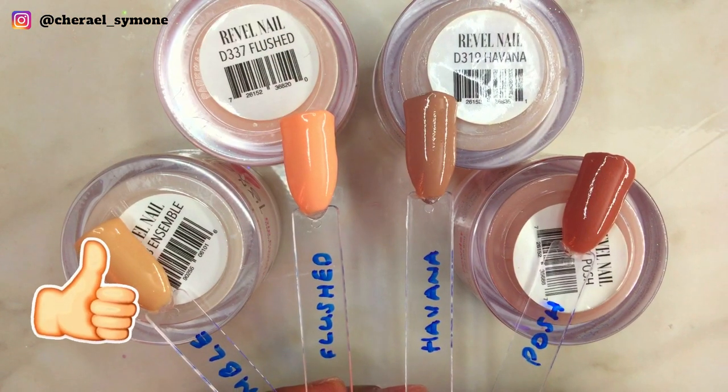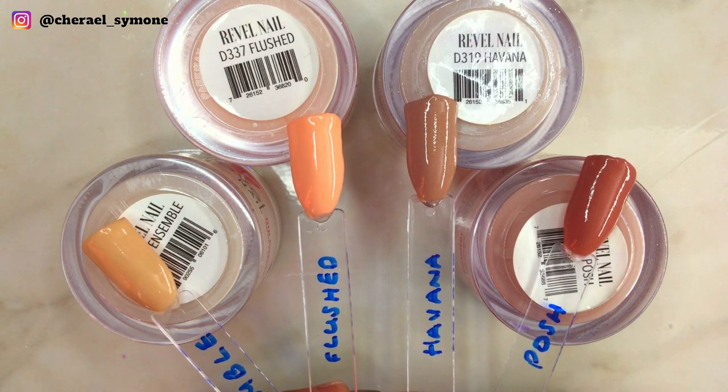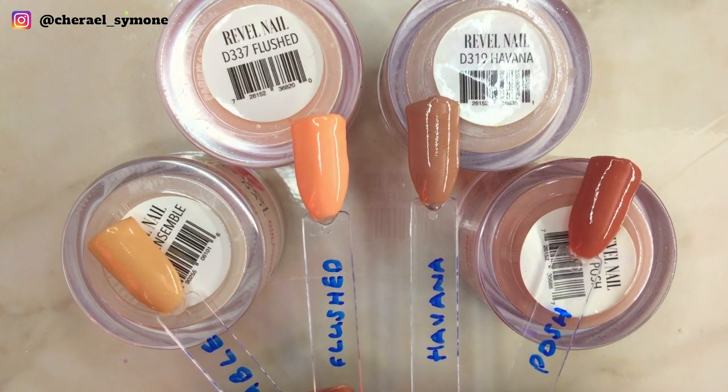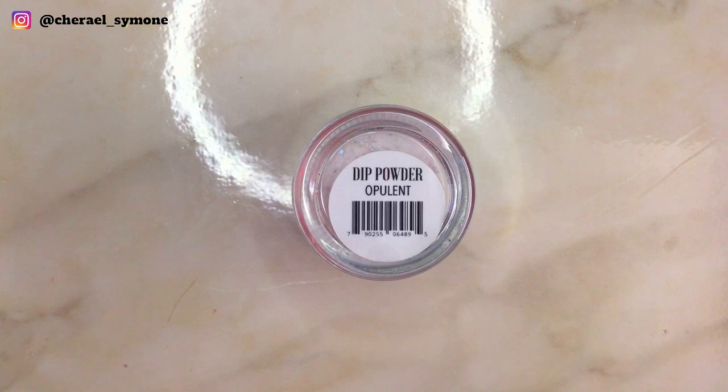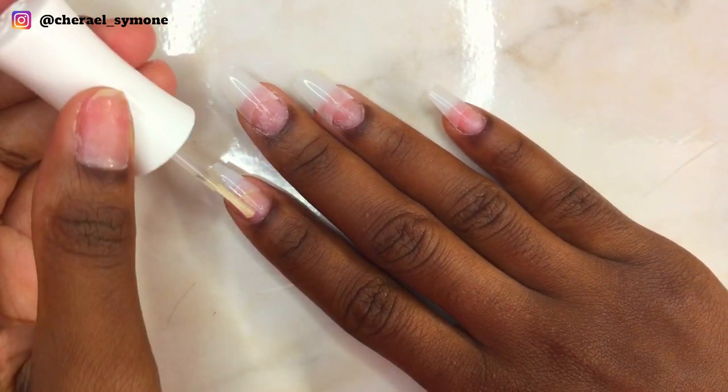I've also swatched the powders so that you could see if there's a difference when applied to the nail, and as you can see there's not much of a difference. For this design I'll be using Push and Ensemble as well as Opulent and Barbara, and also activator.